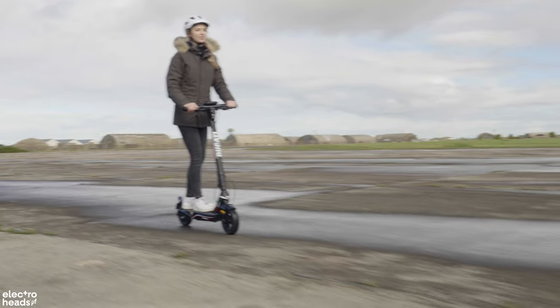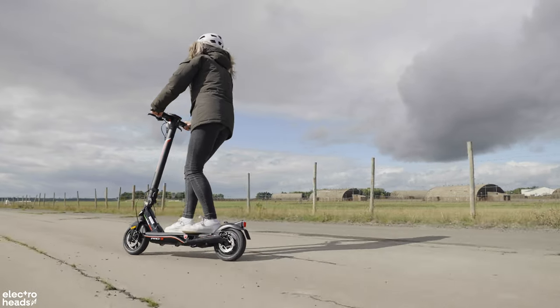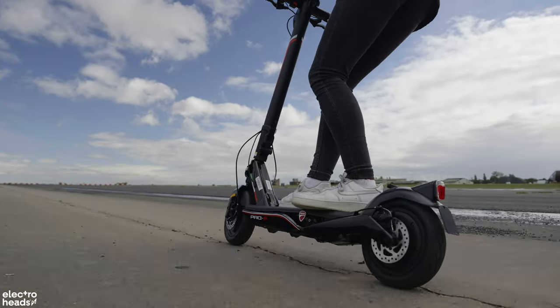Suspension is great, but it can really add weight to the ride. It's already 17.5kg, which is manageable, but any more than that and you're starting to get into heavier territory, which can take the convenience away.